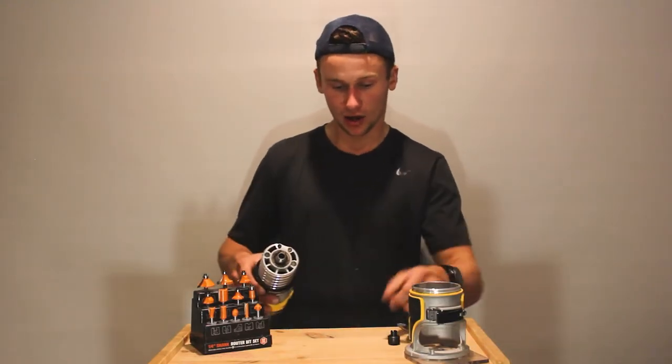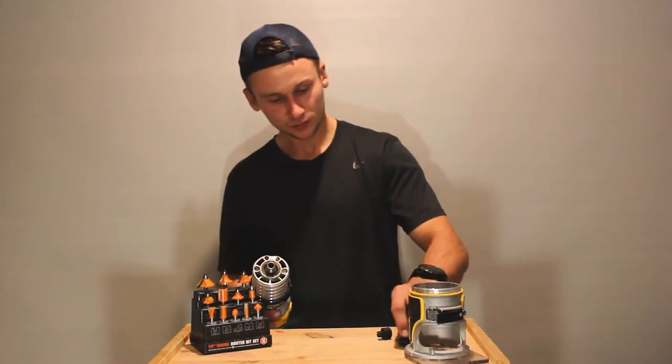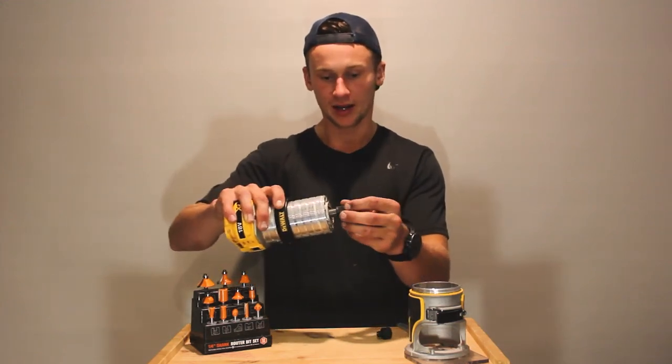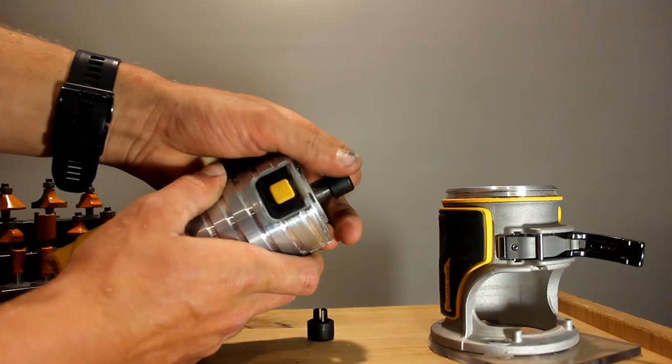All you need to do is just put it in there. I've completely taken this one off by continually unscrewing it off the thread. I'm going to get my quarter-inch one, put it in this way, and screw that back on. I won't tighten it up yet — I'll get my router bit that I want to install.